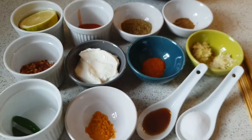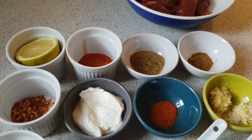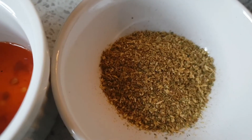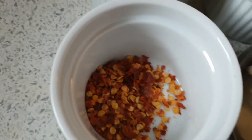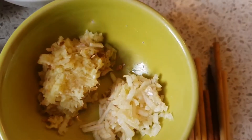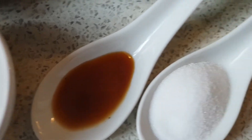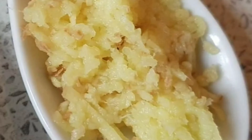Hi guys, welcome to our channel. Today we are making beef tikka. You'll need: beef, half a lemon, hot sauce, dry coriander, cumin powder, red chili flakes, yogurt, red chili, ginger and garlic, two green chilies, turmeric powder, worcester sauce, salt, skewers, and papaya paste.